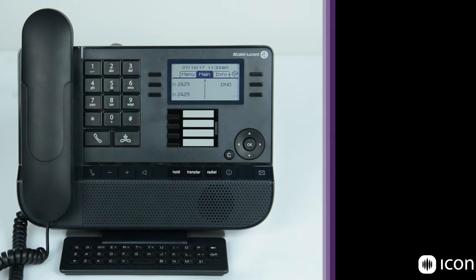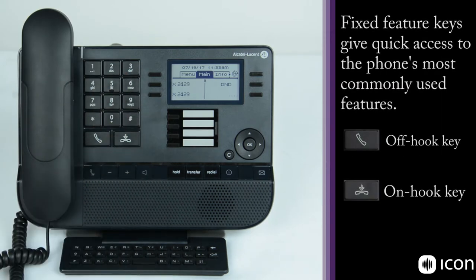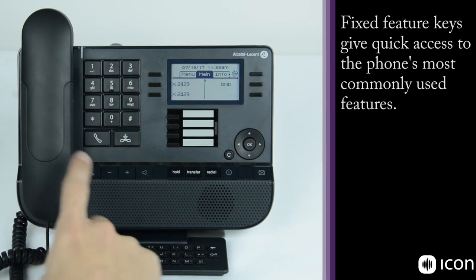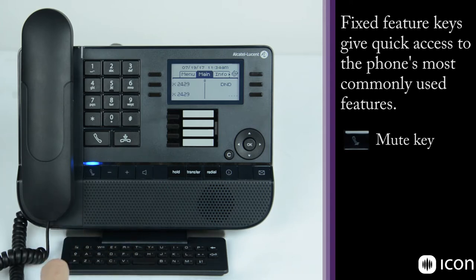As we work our way across, we also have the traditional dial pad with the alphanumeric keys, and below that we have two keys: the off-hook and the on-hook button. Down here we have the mute key. So if you're speaking on the handset or on the speakerphone, it'll mute the station so that the person on the other end can't hear you.